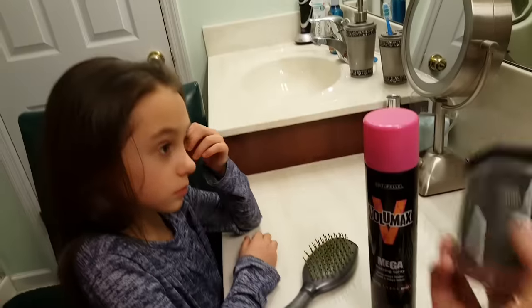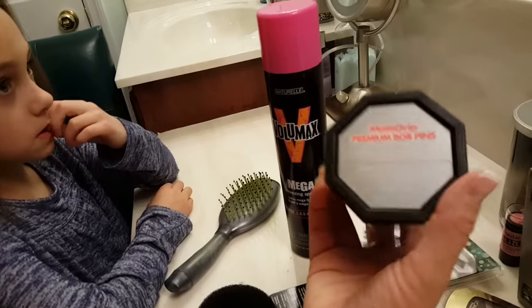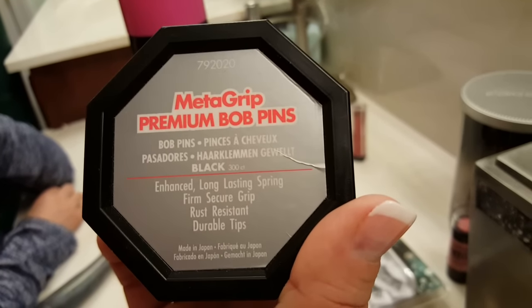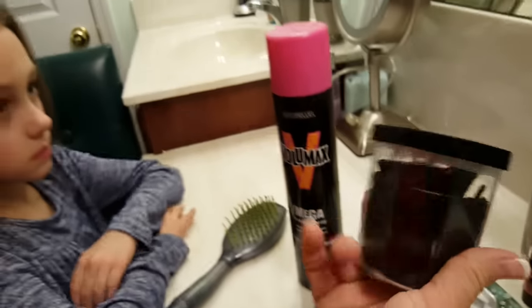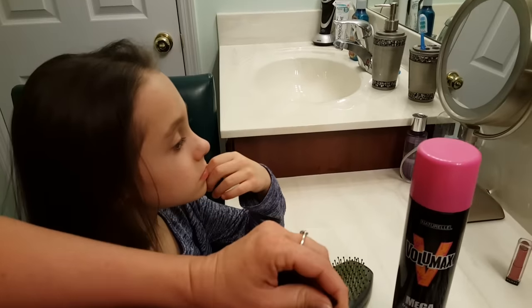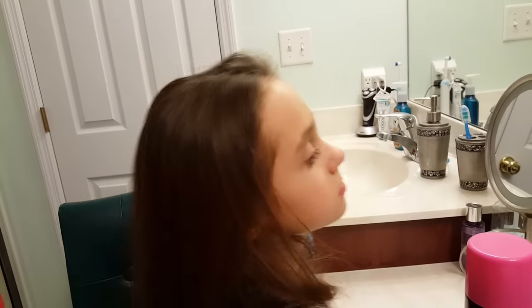We're also going to use these bobby pins. These are the best bobby pins out there — you really need to get these. They're called Metagrip Premium Bobby Pins. You can also get these at Sally Beauty Supply, and trust me they are worth it. They're really durable; they won't come out. I can definitely tell whenever somebody's not using the good bobby pins because we end up having to redo their hair.